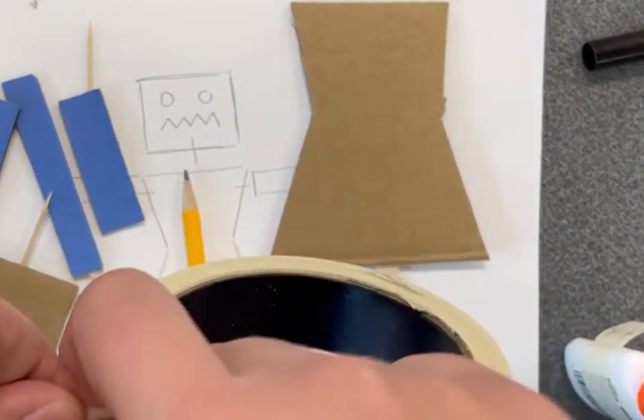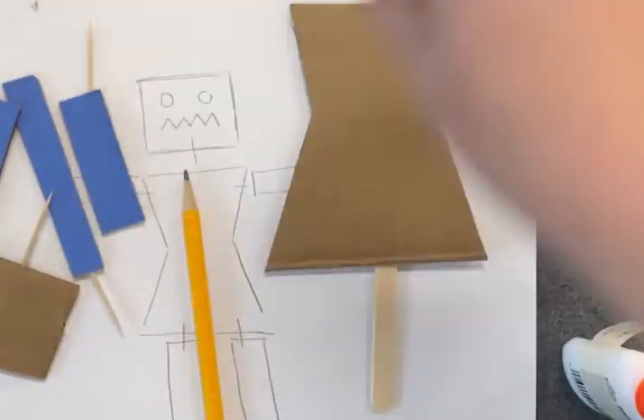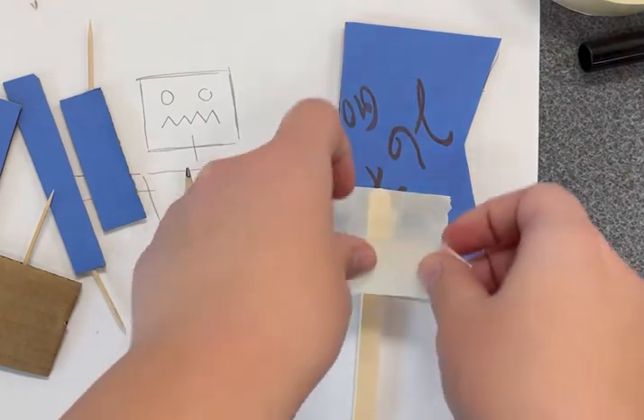Once your puppet has a body and details, you can attach them to a stick or strip of cardboard with glue or tape. Be sure that your puppet is secure and that no pieces are falling off.